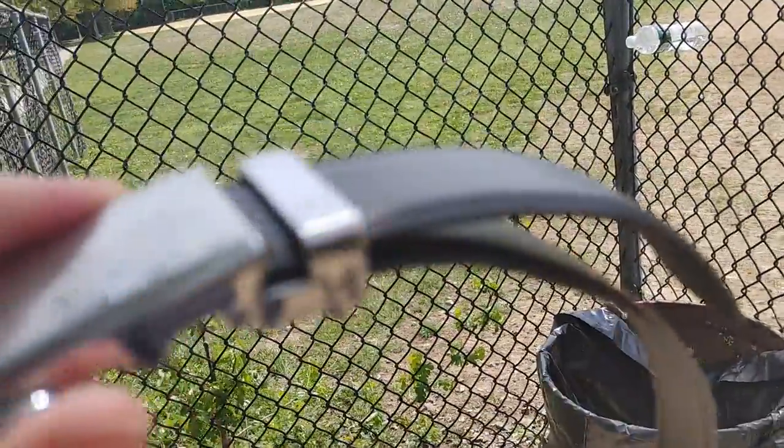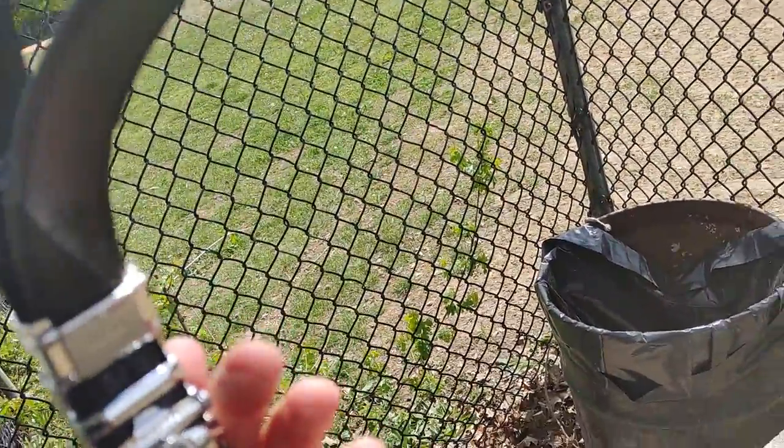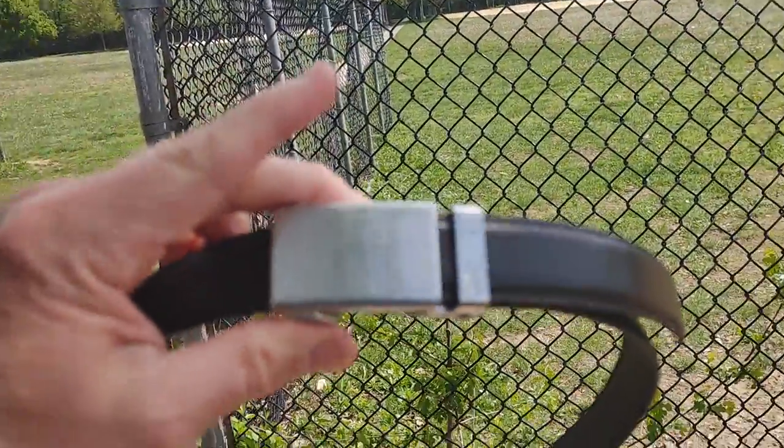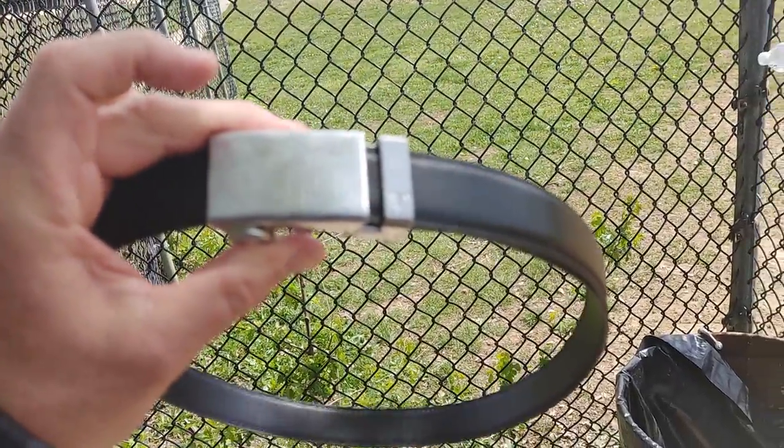You just open this lever here and move the belt — that's it. Very cool, great design, great belt. Take care everyone, have a great day.